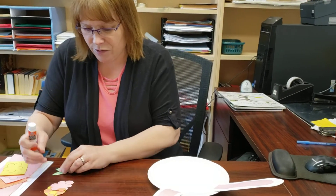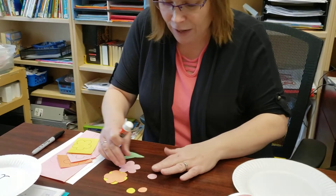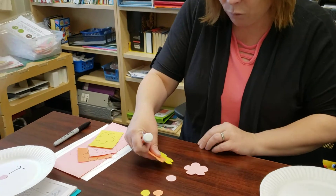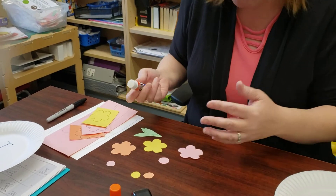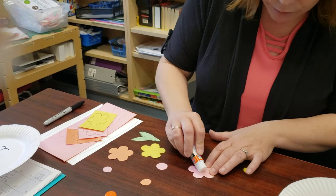We're going to assemble our flowers. I also cut out some little centers for your flowers — you don't have to use them if you don't want. You can color something on your flowers or you can leave them blank if you want. Doesn't really matter.